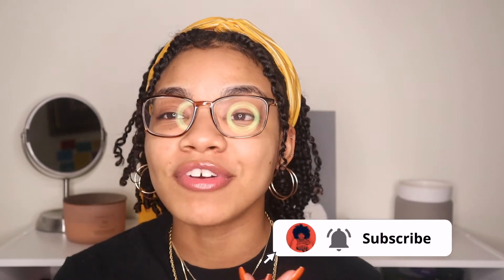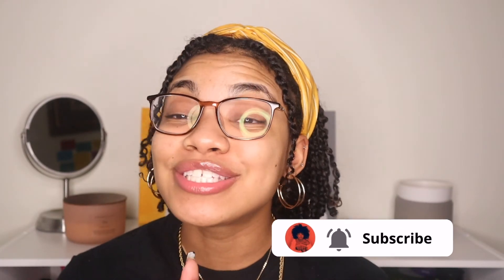Make sure you guys tune into my other videos if you haven't seen those. If you like this video, please be sure to give me a like, a comment, and subscribe to my channel if you haven't already. Stay tuned for more videos — that's pretty much it. I'll see you guys in the next video. Bye guys!